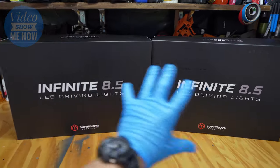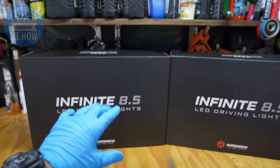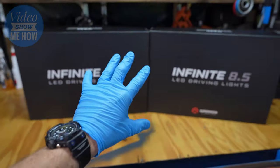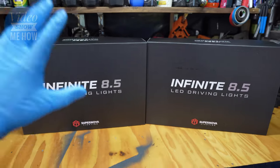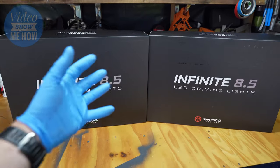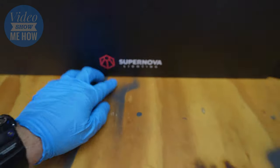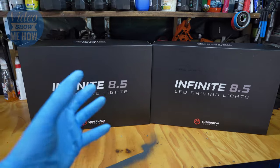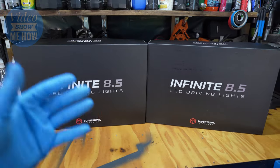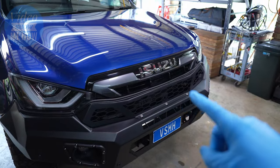Now I just want to point out that I paid for these myself — this is not a sponsored video. If you do watch this and decide these are the lights you need on your rig, it would be awesome if you could use the link in the description below. Sharing that link will let Supernova know that Adam from Video Show Me How sent you, and it'll go a little way in supporting me to bring out more content. But enough chitter chatter, let's get cracking on pulling these apart so we can work out how to get them installed.